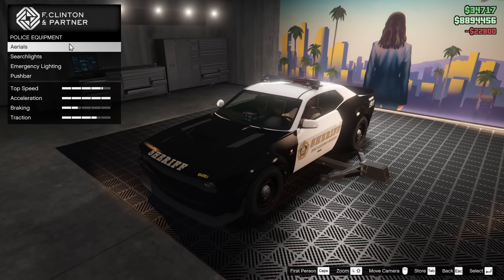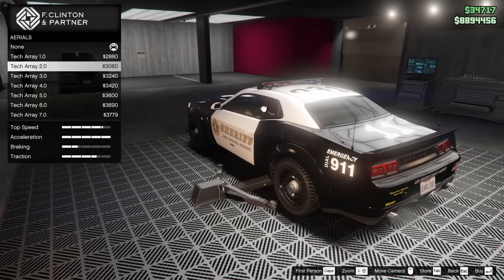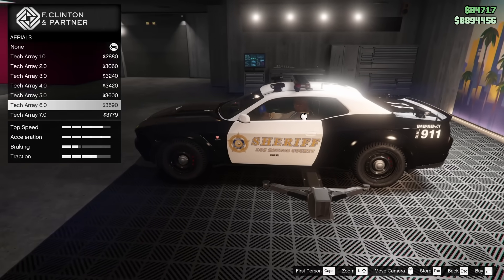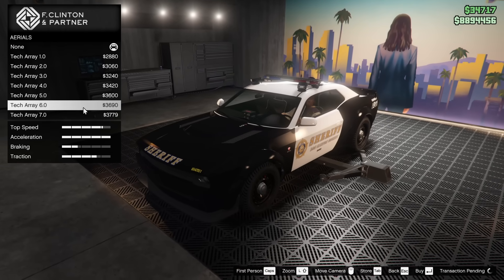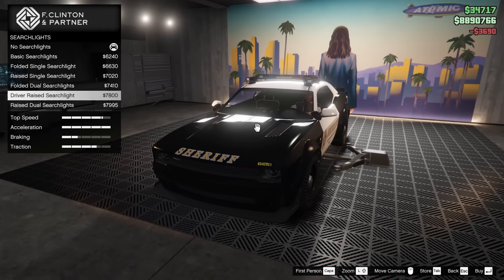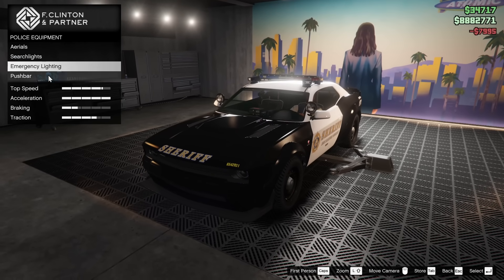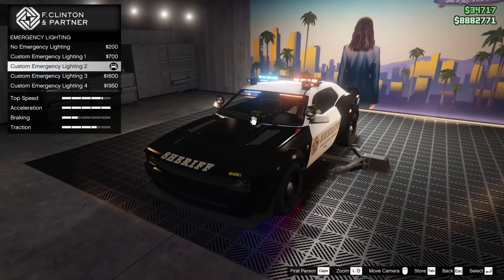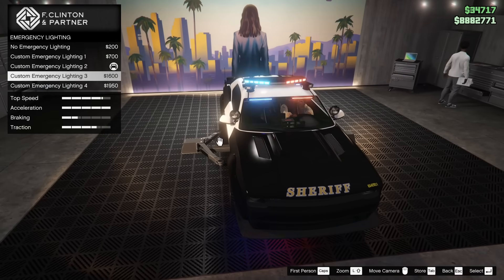Police Equipment — this is all the same stuff we got on the LE Cruiser, which is pretty cool. We got tech arrays and stuff we can put on the car. I think I'll go for the Tech Array 6.0 — I like that. Searchlights — I'm definitely a fan, and I'll go for the raised dual searchlights. Emergency lighting — I'm going to keep it stock, I think it's the best looking one.